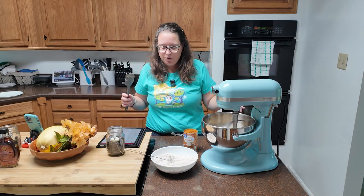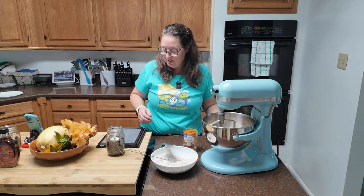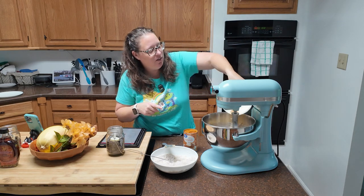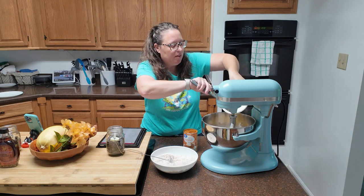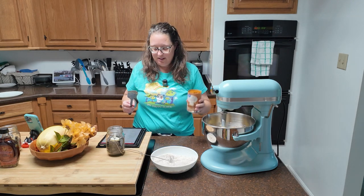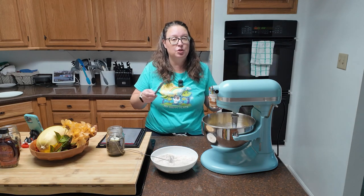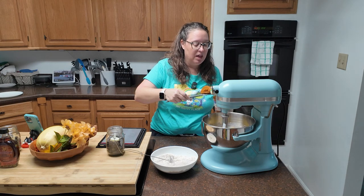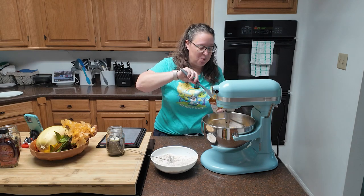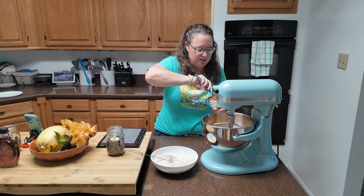To this we are going to add our eggs, vanilla, and pumpkin. That's two eggs along with a teaspoon of vanilla, which I already have in here. And a 15-ounce can of pumpkin puree. You can make your own pumpkin puree, but I'm adding canned. That's as far as I'm willing to go.